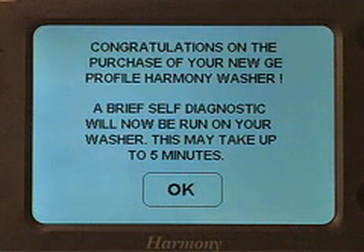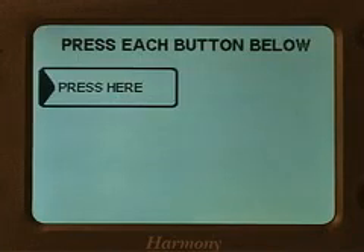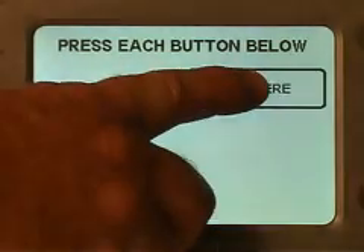The setup mode tests individual components on the washer, as well as the LCD screen pads and the membrane pads. It will tell you to open and close the lid to check the lid switch, and it will tell you to touch each one of the pad locations on the LCD screen.